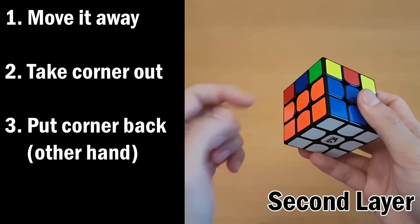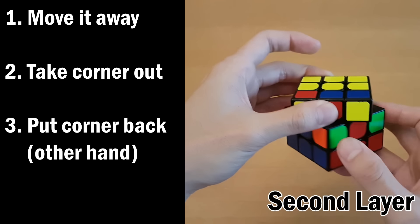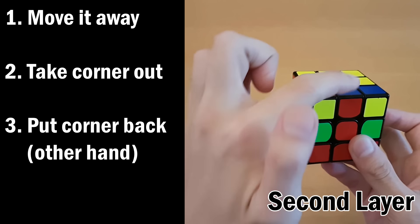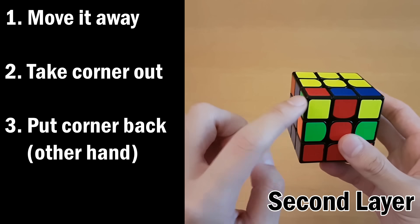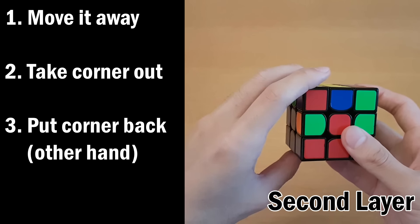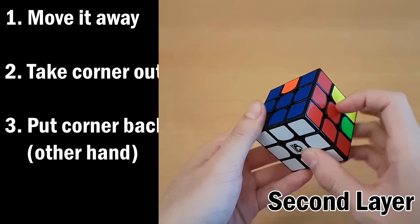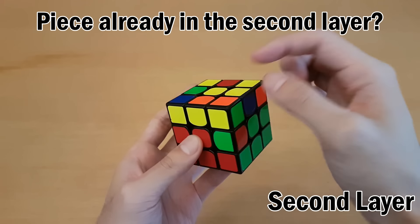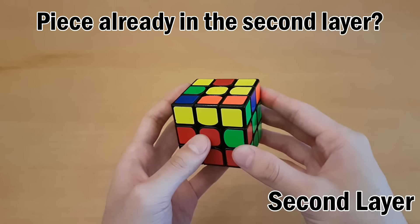Another example: a non-yellow edge on top with red and blue. Match up the front color red with the red center. The right side is green, the left side is blue, so it must go to the left side. If it needs to go to the left, push to the right first, then take out the left corner with your left hand and put it back in using your right hand. If you find that an edge is already in the slot, just take any random piece and put it in there so the existing piece comes out, then solve it as usual.